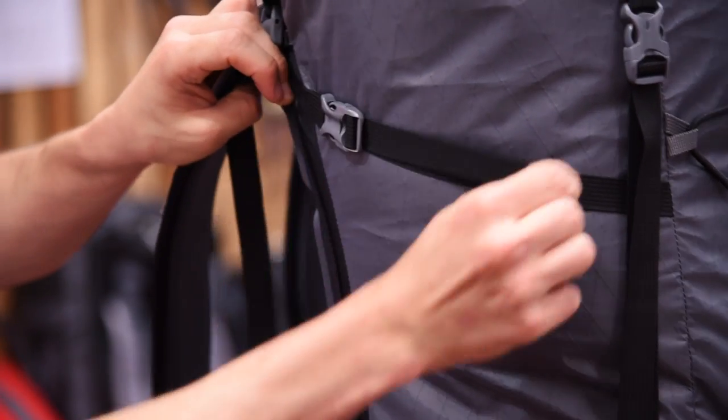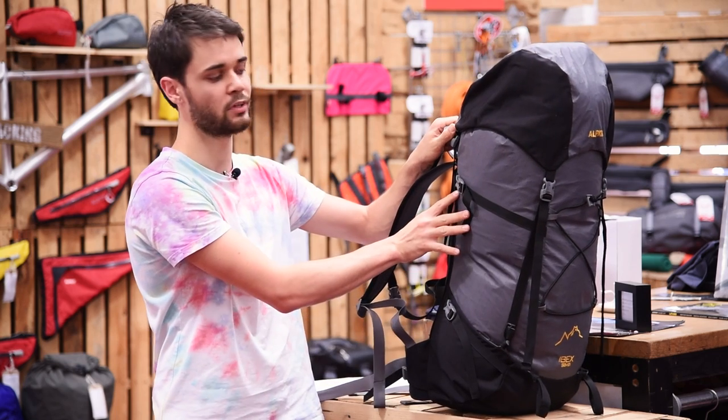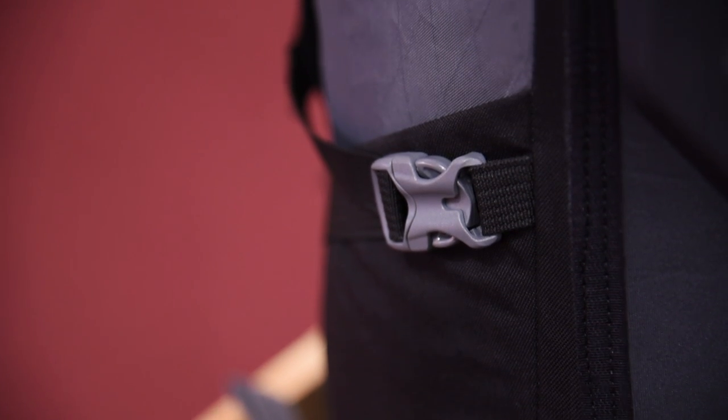The Ibex has got four compression straps so you can really cinch it in if you've not got it fully packed. These have got sturdy Duraflex buckles on the side and they're good so you can attach things to the side really easily.